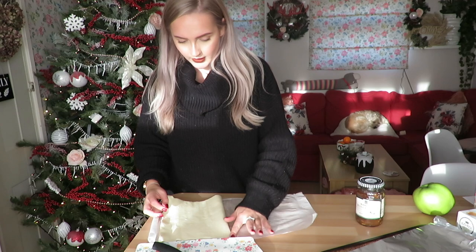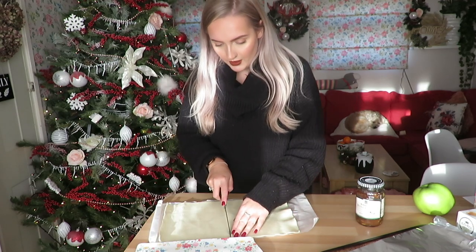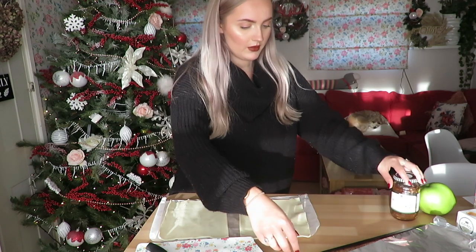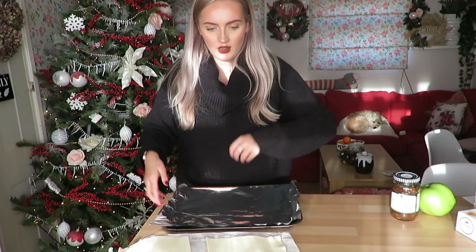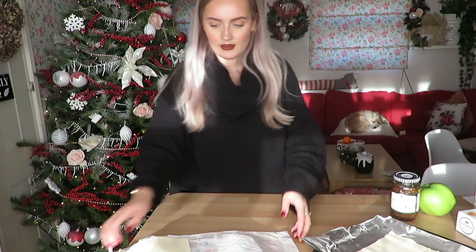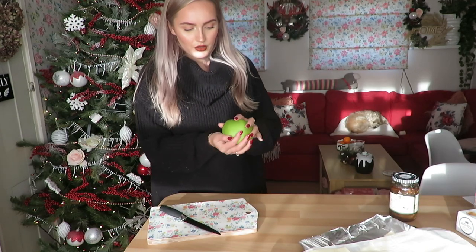You want to work out where the halfway point is — just fold it over and do a little fold in the middle, doesn't have to be perfect. Give it a good slice. You literally cut it in half, pop one half on the bottom, and set the other aside. Now you want a nice washed cooking apple.